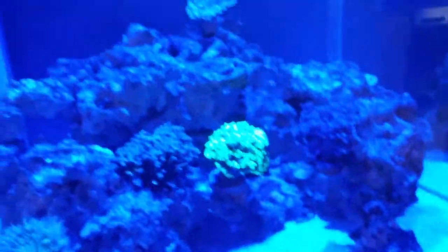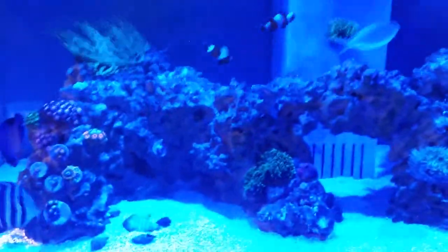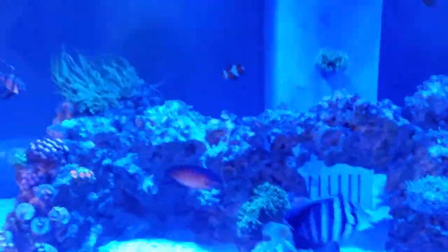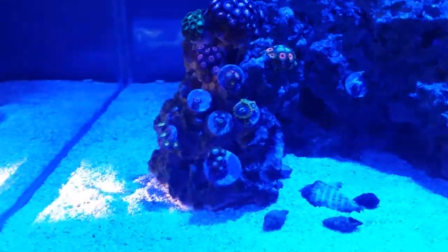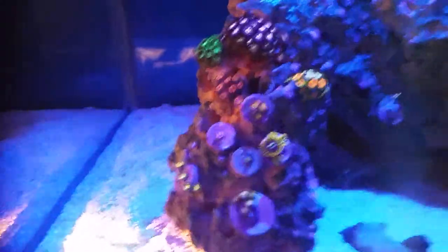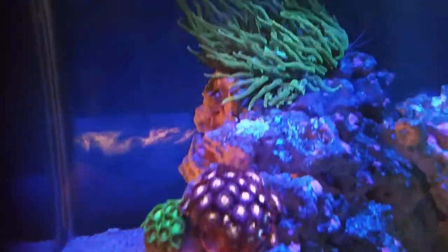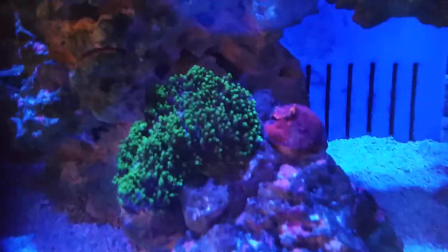Just bear with me a second — I'll put the filter straight on and show you. Alright, let's go to the Zoas. Filter on — look at that! What a difference it makes. The corals pop, everything looks better. For my videos I'm so, so happy.